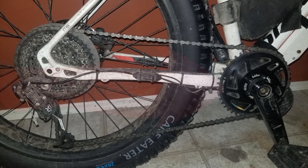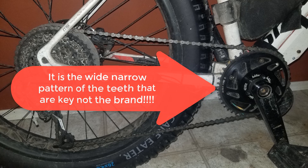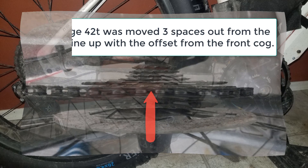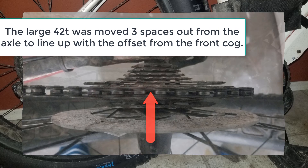The gearing is a 1 to 1 ratio with a 42T Lecky bling ring to a 42T on the rear cassette. I have arranged the rear cassette so the chainline is much better. This particular one is a Sunrace cassette that the bike came with, so nothing fancy. If I used a narrower chain I could access smaller gears but that would lead to more rapid heat build-up in the motor.